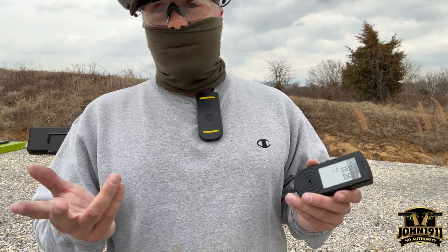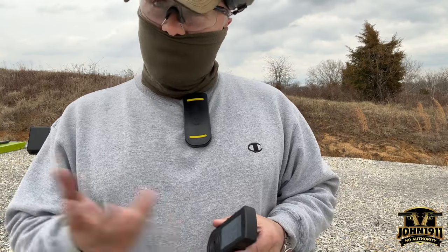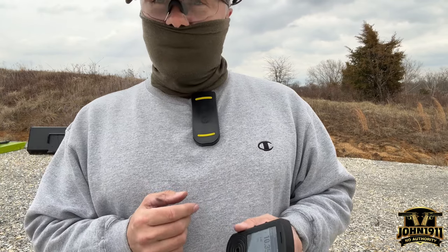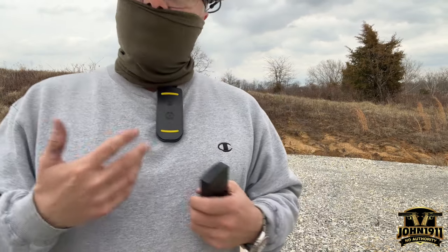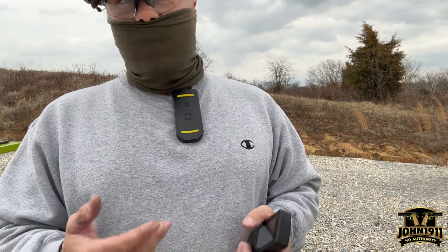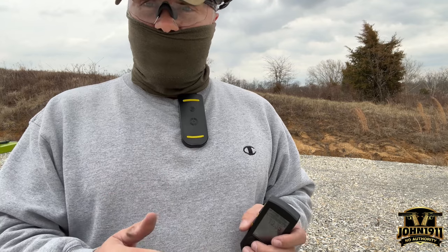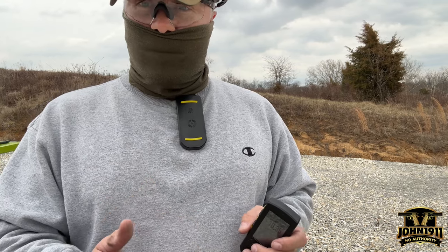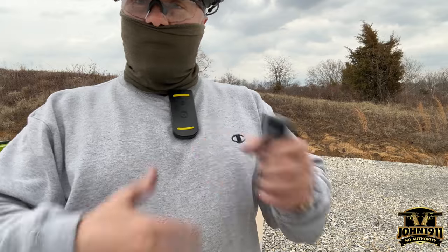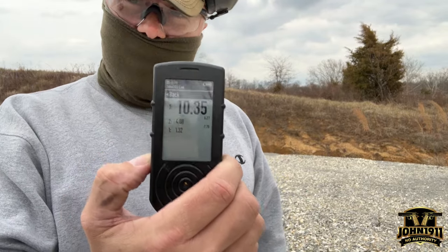I've run a PACT timer for over 20 years — it's what we all used. But the problem is, it's 2024. With the way electronics are today, this idea of one button up, one button down, push two buttons, hold one button, stand on one foot, rub your head to figure out the features on these timers — when you could have something that's fully menu-driven — I hate that.